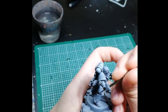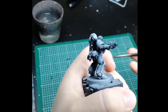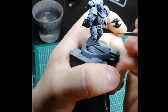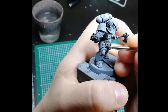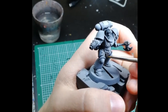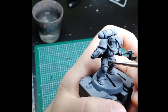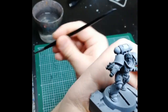Even with acrylics, you can fix quite a lot with just water and a clean brush. If you make tiny mistakes, don't let that bother you too much — just be fast to try and fix it. I suggest doing this for the first time on an experimental model to get the gist of how it's done. Shout out to Fenrir Miniatures for this technique — go check out his YouTube channel, he probably explains it better than I do.